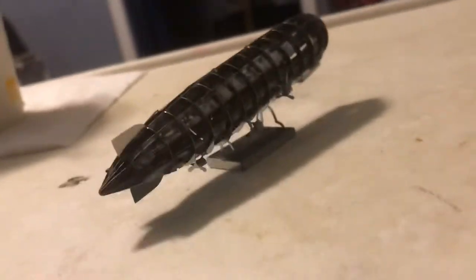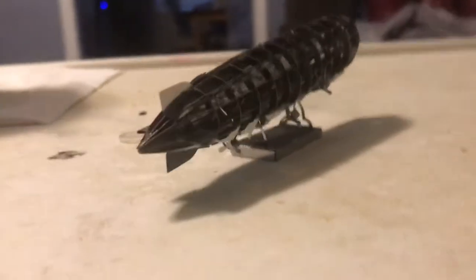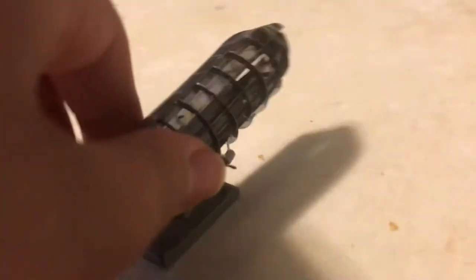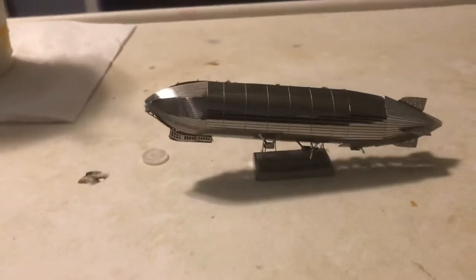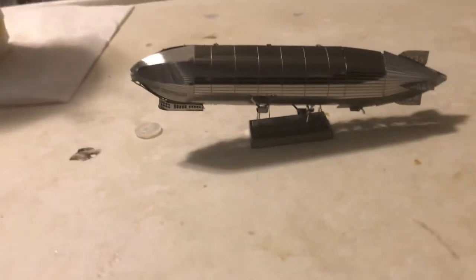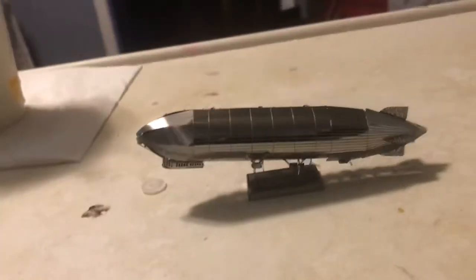I actually had trouble with those — even that bottom one. And these little half rings here, I had trouble with those too. I had a lot of trouble actually. But eventually I got it. I mean, it's not going to look perfect, but at least it looks nice.